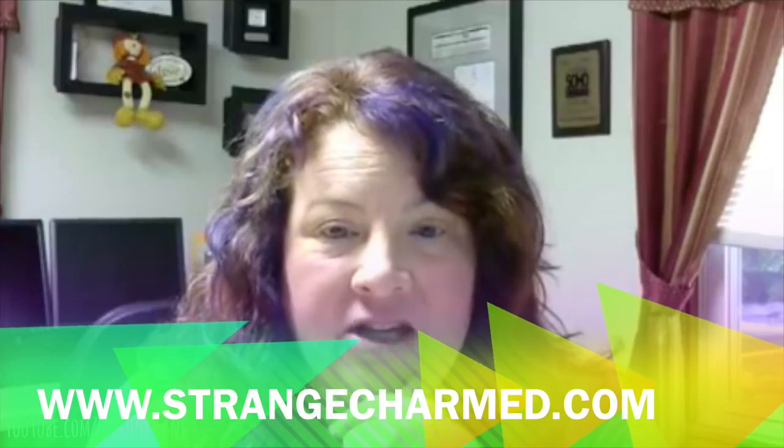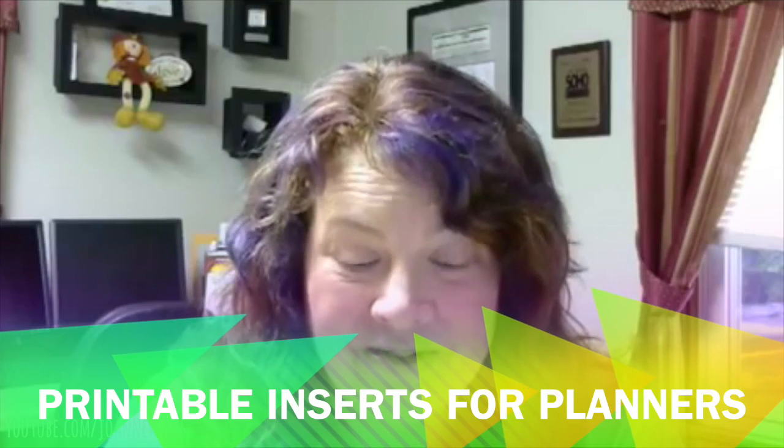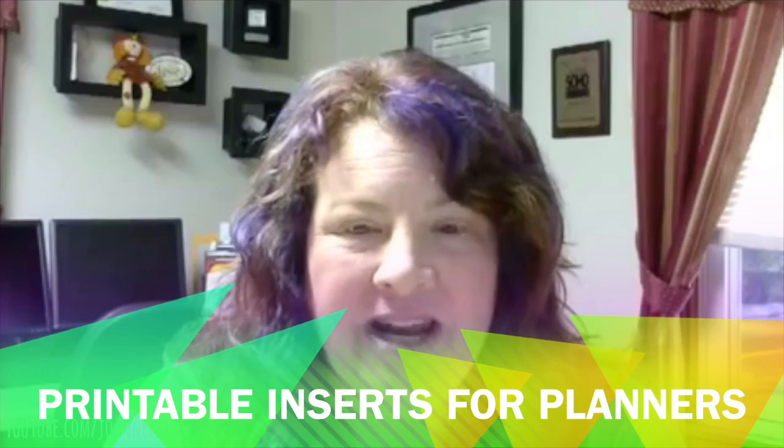I will put her channel link right here. Her name is Alexis, and she has a website and blog called Strange and Charmed. She is a planner addict like myself. She actually develops and sells her own printable planners, and she had a contest where she was showing her new planner setup, her inserts, and she was giving away three versions of the planner.